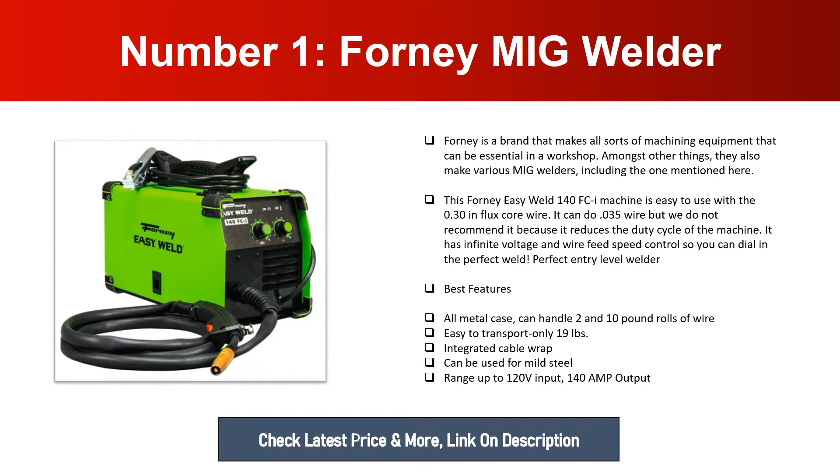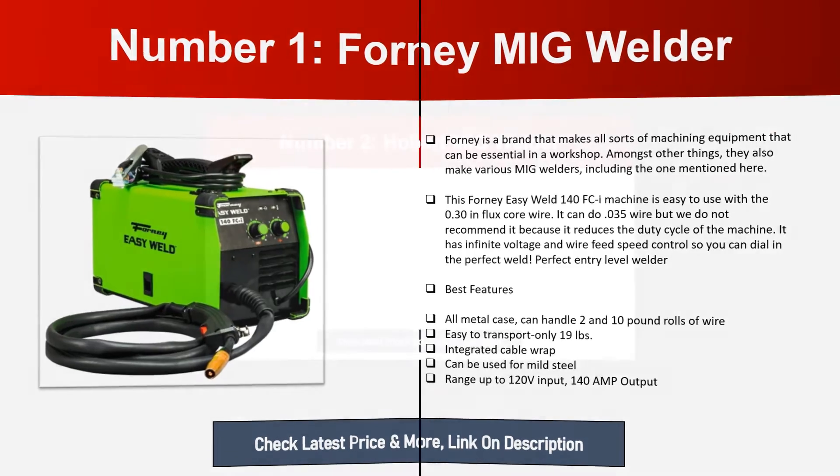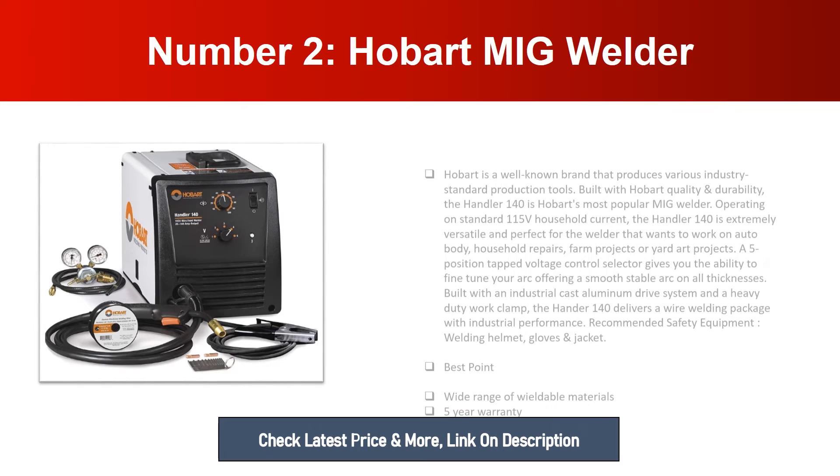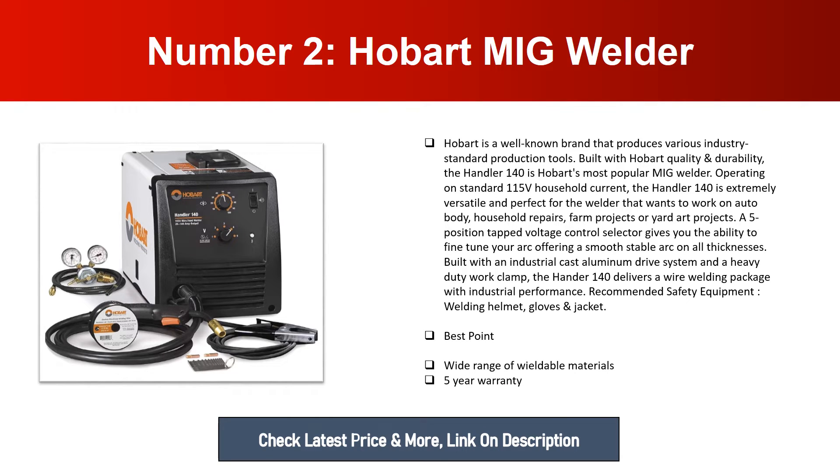it reduces the duty cycle of the machine. It has infinite voltage and wire feed speed control so you can dial in the perfect weld. Best features: all metal case, can handle two and ten pound rolls of wire, easy to transport at only 19 pounds, integrated cable wrap, can be used for mild steel, range up to 120V input, 140 amp output.